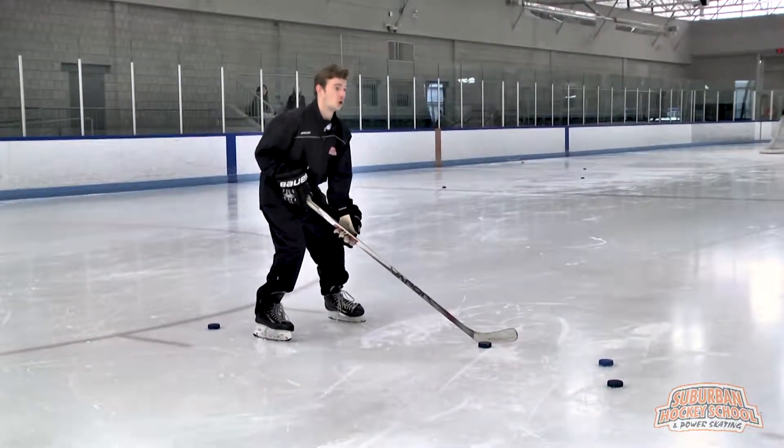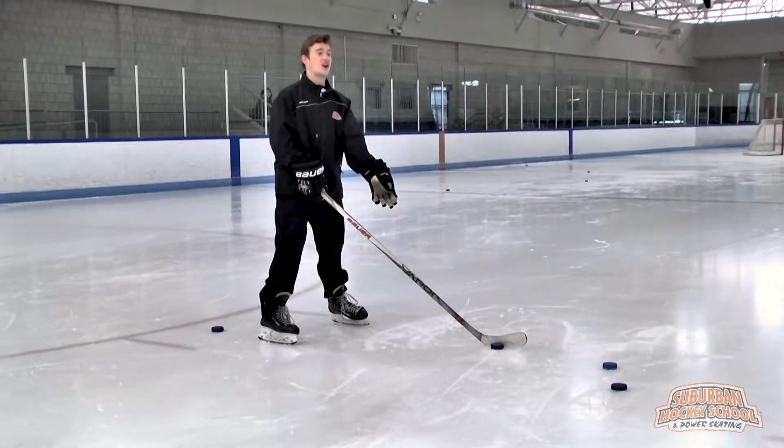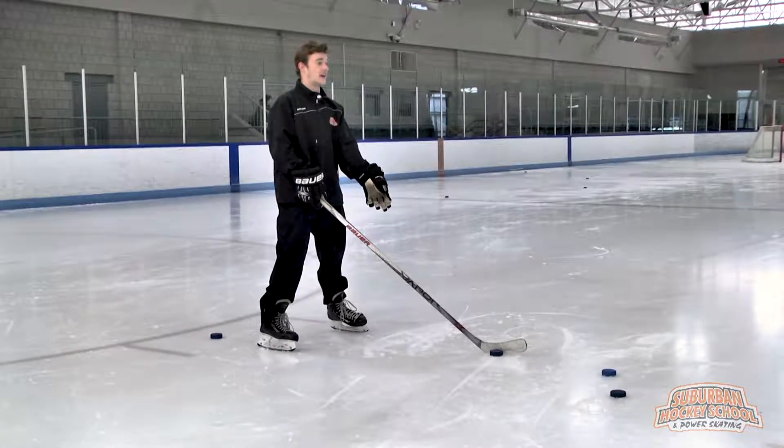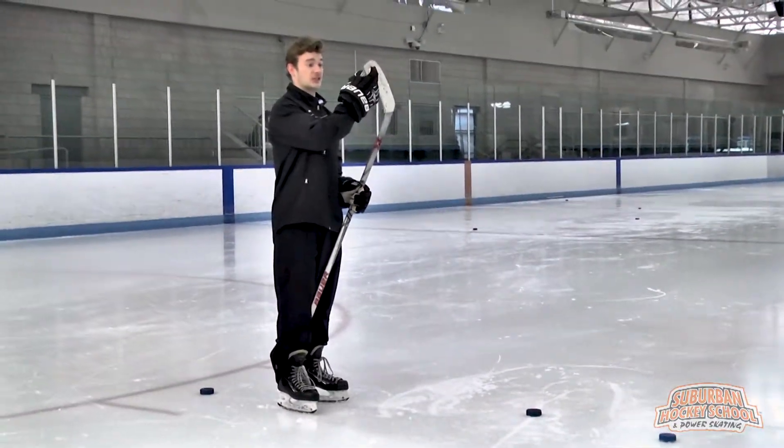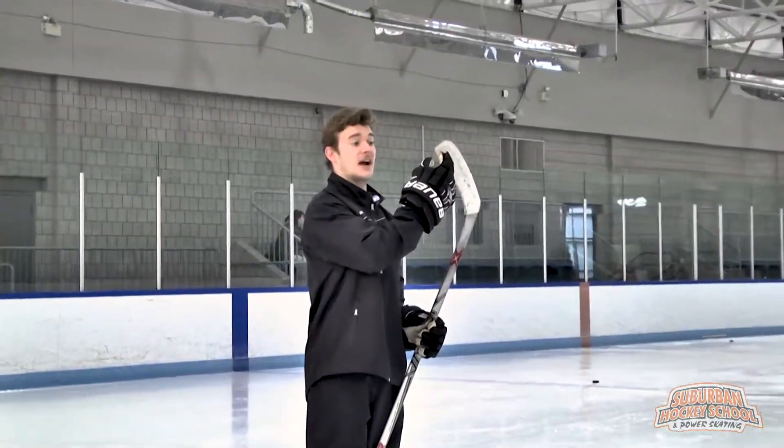Feet are bent, shoulder-width apart, and the puck starts on the heel of our stick — this is the heel. I see a lot of us starting it with the toe. That's not going to work. That's how pucks flutter.